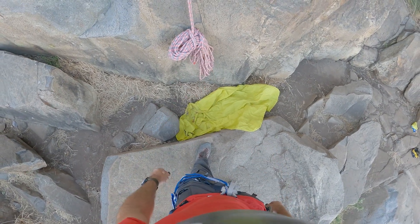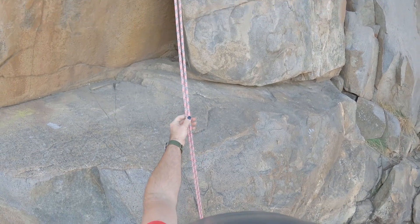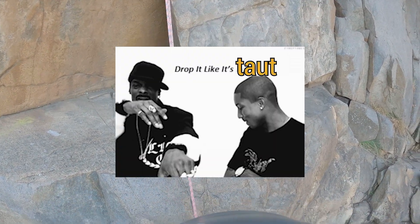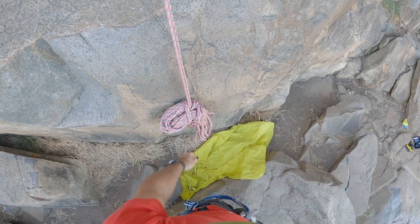Now we've got weight at the end of our rope to keep these in a more straight position, and that way our Microtractions will work nicely on this.